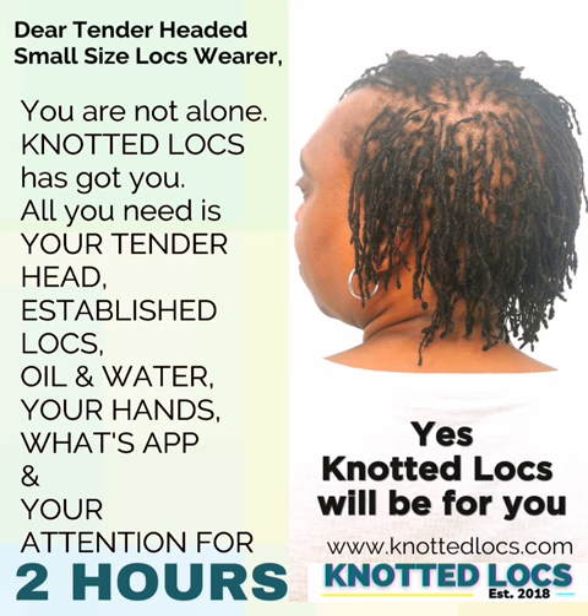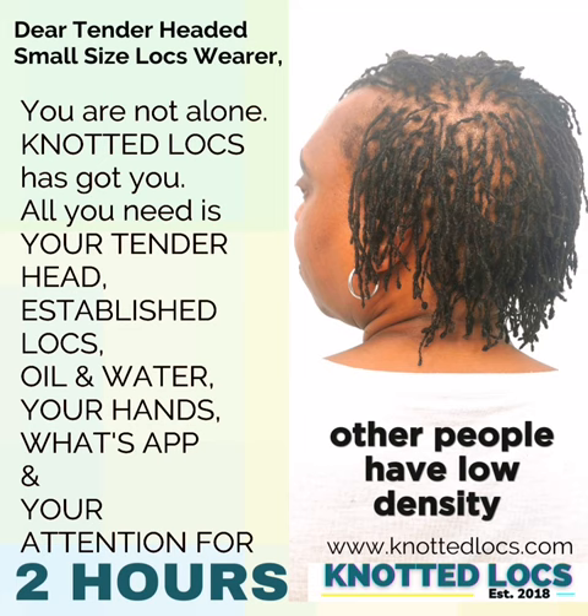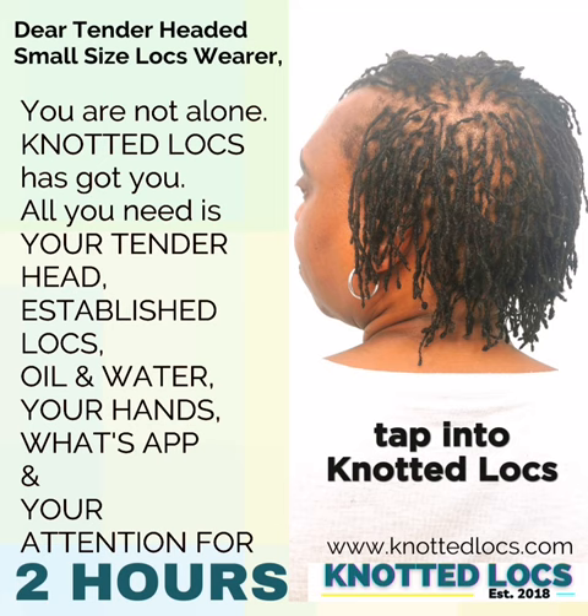Yes, knotted locks will be for you if you have thin strands, because the knots help thicken up the lock. Please bear in mind everybody has different textures. Where you feel like your hair is super full and wonder why that person's density is like that — they were born that way. Some people were born with thinner strands, and then we have the historic trauma that happens with that hair that doesn't help. Those people are the ones who would tap into knotted locks and absolutely enjoy it, as I do.